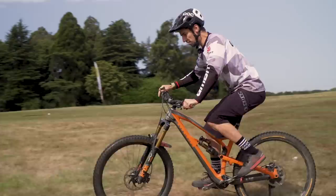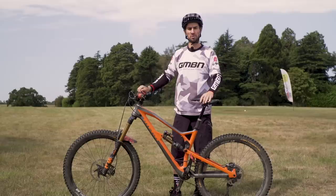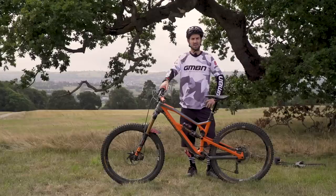I've got a dropper seat post on here, which is great for riding more technical stuff — I can push the lever and get my seat out of the way. That's not essential; you can do this with any seat post using a quick release or an Allen key. Getting your saddle out of the way on technical terrain and steep descents is really going to help.